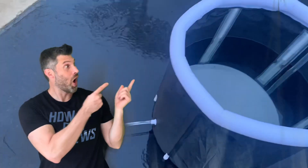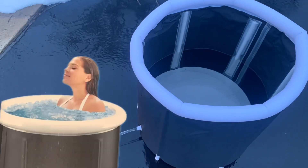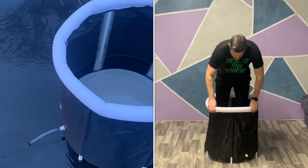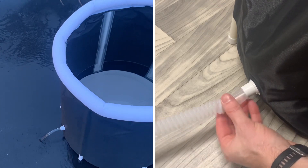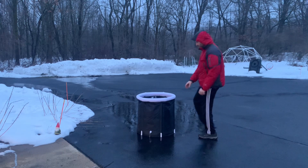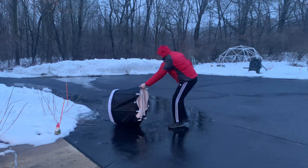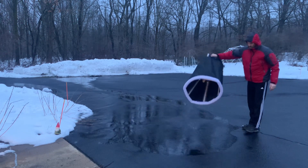Here are my final thoughts: it holds water as advertised. It's small — this is a benefit if you can fit in it, because it uses less water and takes up less room, but it's a disadvantage if you can't fit in it. The port at the bottom is weird and the plug should be on the outside to use as a drain. And there's no storage bag included, which is not ideal. That wraps it up — I hope you found this helpful or entertaining. Have a great day and I'll see you in the next video.